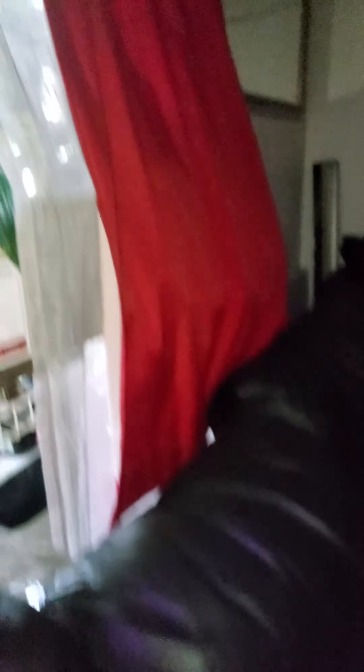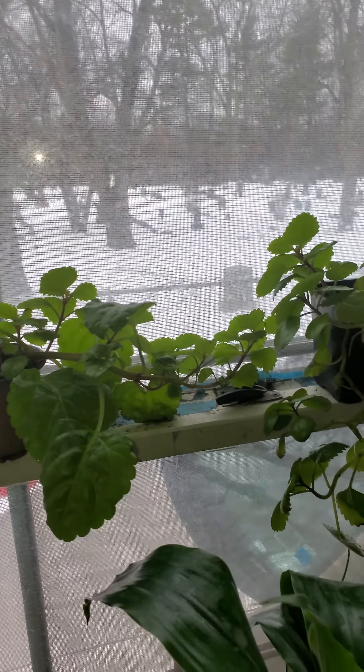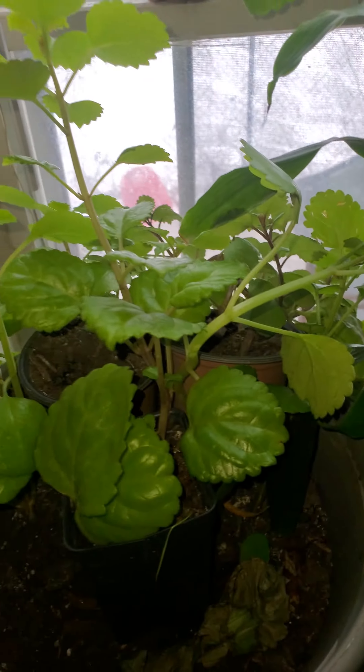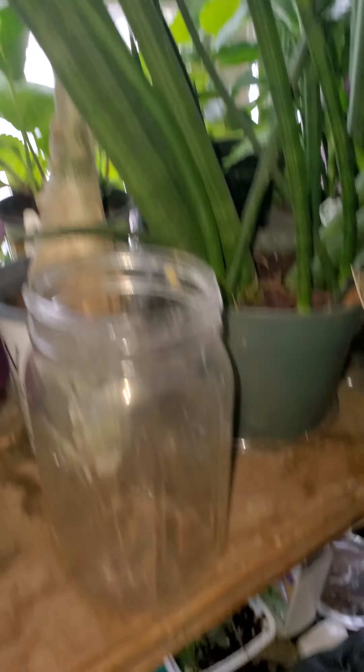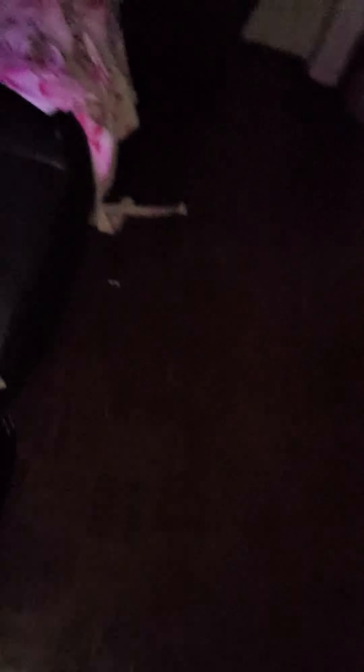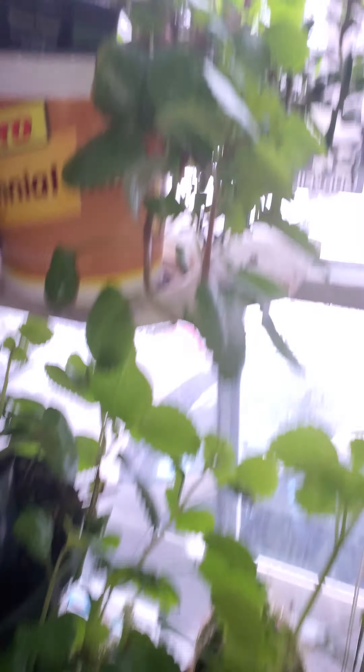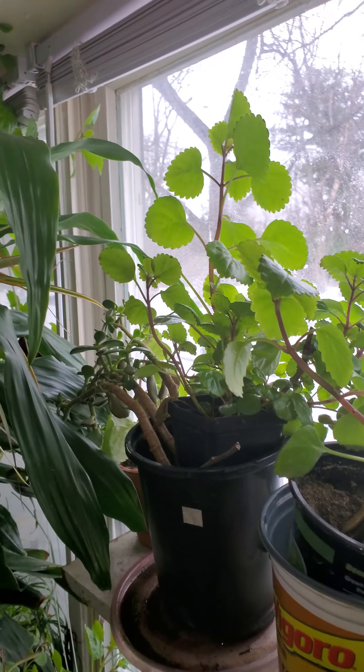Hey, babies. Look at my babies. A lot of eels in here too somewhere. But this is for my plants — fish tank water. I got some on the window, you can see that there. I got some over here. They love this little bit of sunlight.